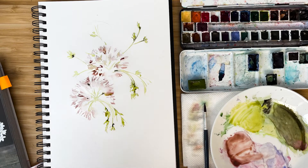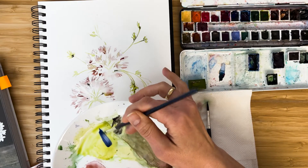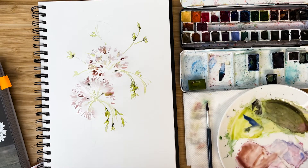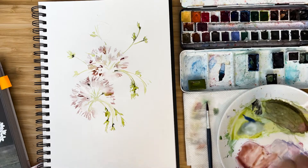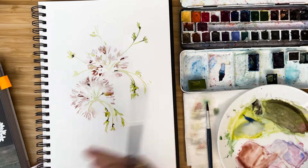I want to play a little bit with bluish shades, so I take just a little bit of ultramarine blue — very, very diluted. And now we start to paint white petals.